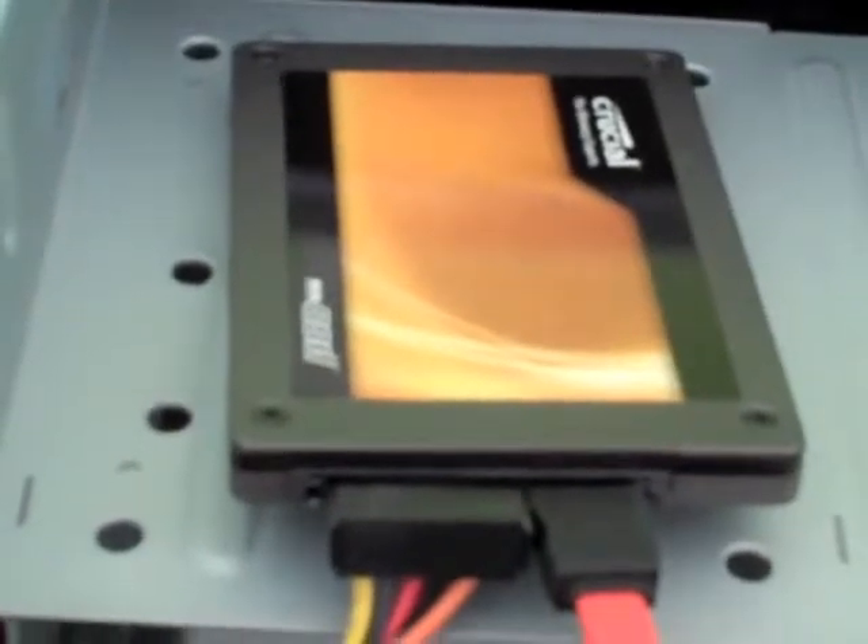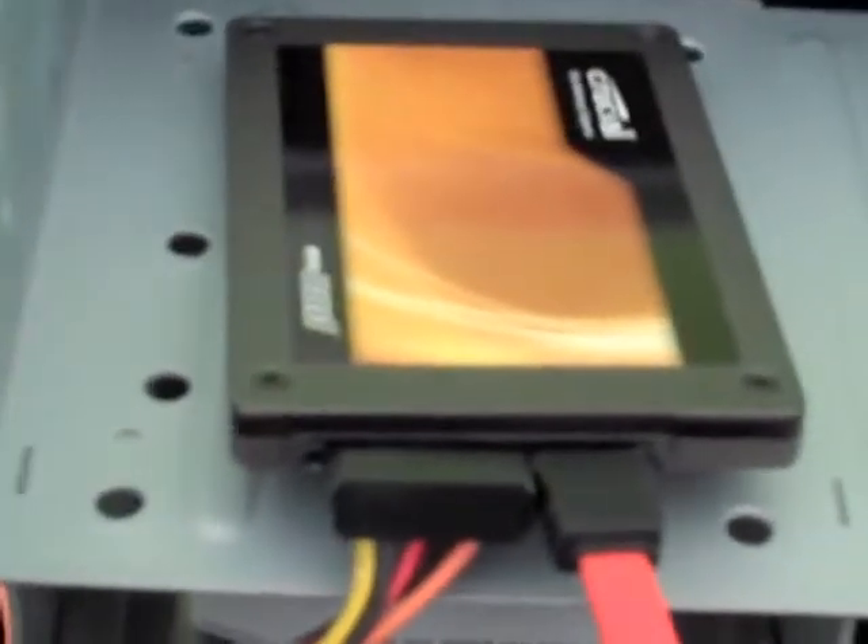A couple of other things I did with this computer: you can see on the top there that I haven't even bothered to mount this drive. This is a solid-state drive which acts as the boot drive. There is also a conventional hard drive with moving parts providing extra storage mainly for application development. I pretty much have all the space I need with this 128-gigabyte solid-state drive.